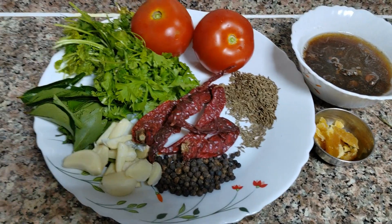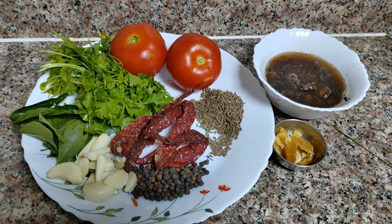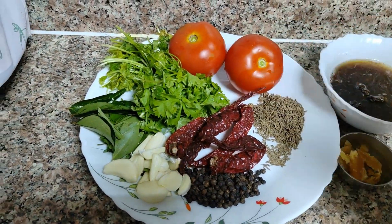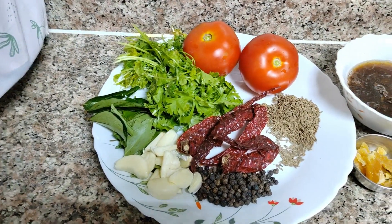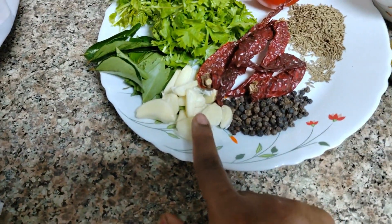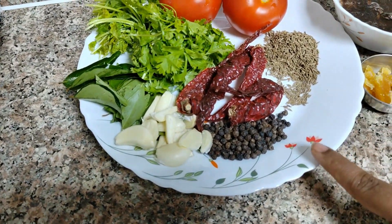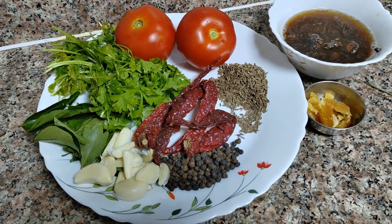I will tell you how to make this recipe. I will add some ingredients: a handful of coriander leaves and curry leaves, 7-8 garlic cloves, 1 tablespoon of pepper, and 1 tablespoon of cumin.